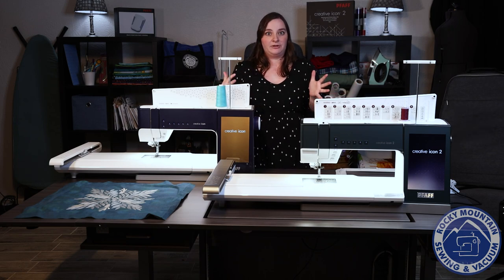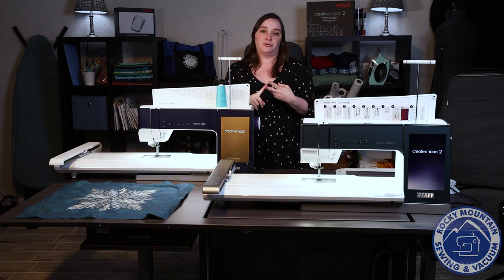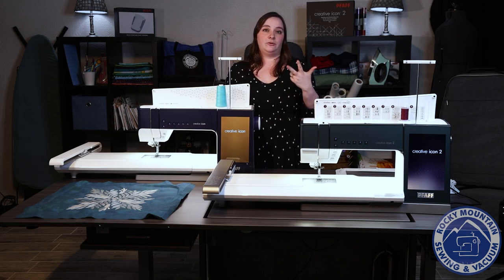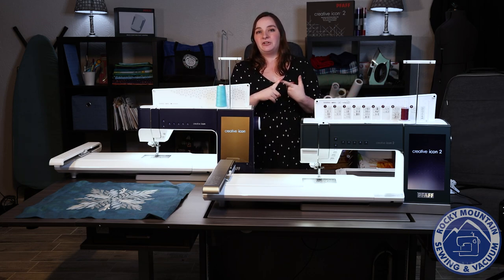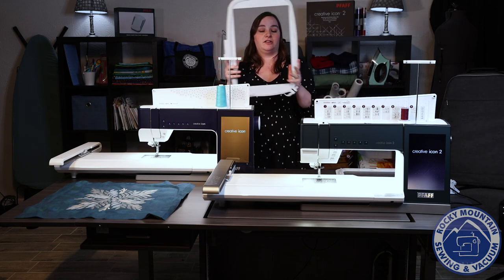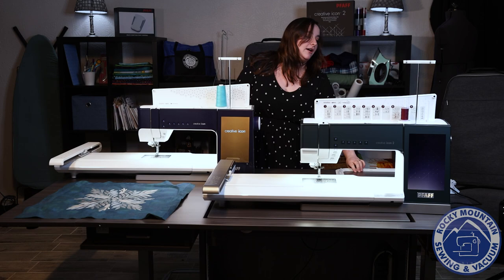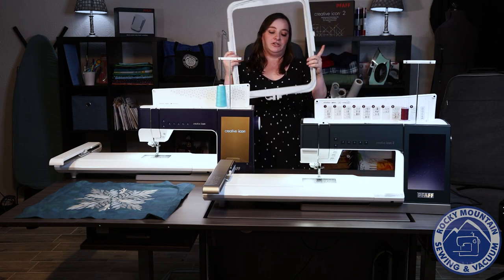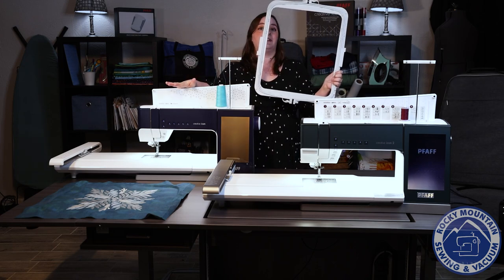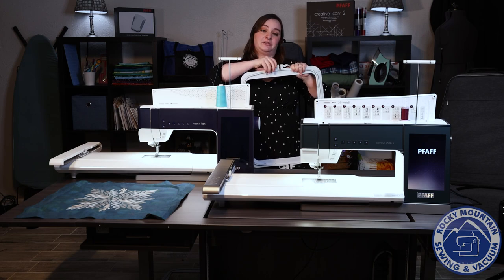Let's talk about goodies that come with the machines. They're going to come with the same basic presser feet — both include your quarter inch foot, your embroidery foot, and all the standards we normally see. However the hoops are a little different. They both come with the three hoops we've seen before: the Pfaff 120x120, the Pfaff 260x200, and the largest with the Creative Icon 1, the 360x260. However, the Creative Icon 2 comes with the Pfaff Grand Dream Hoop, which is about 350x360 millimeters. This is an optional accessory for the Creative Icon 1, so it's awesome that the Creative Icon 2 includes it.